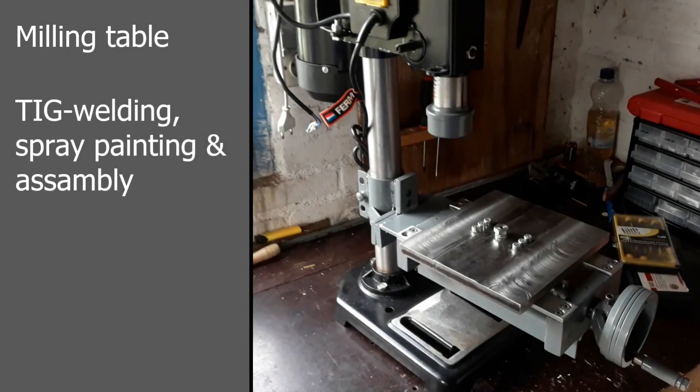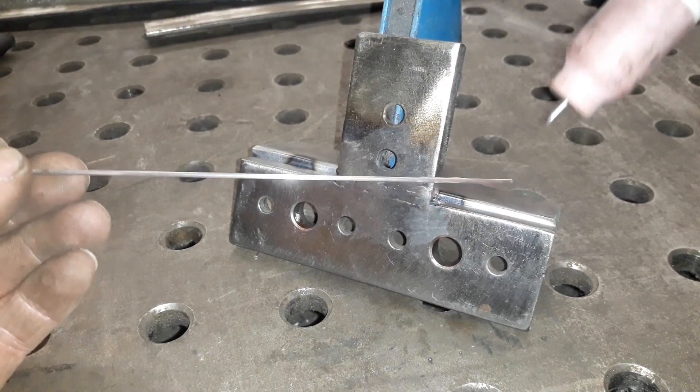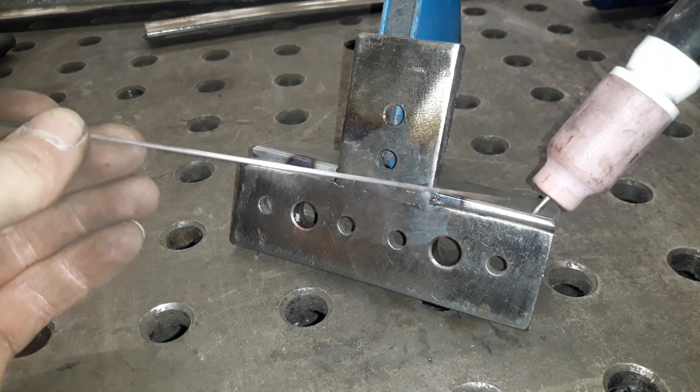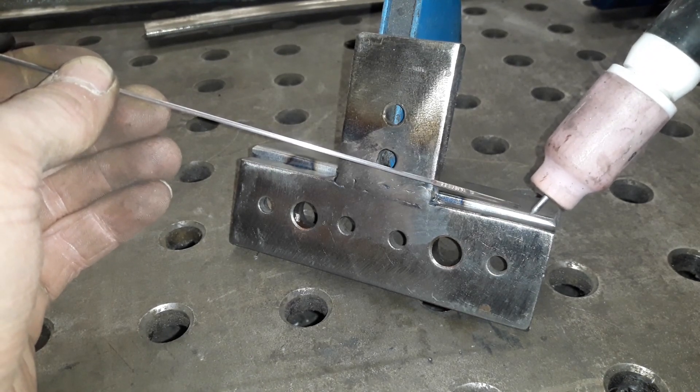Hello everyone and thanks for joining me today in working on the milling table for my homemade milling machine, or drill to mill conversion. This table will be attached to the pillar of my little drill press and act as an XY table.